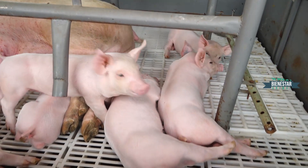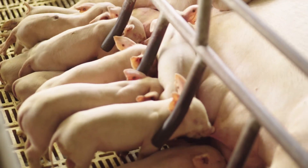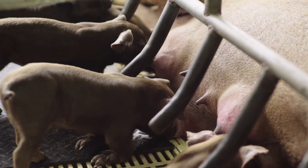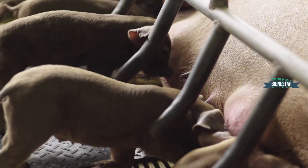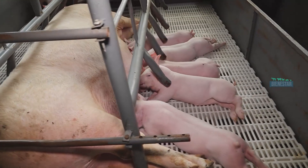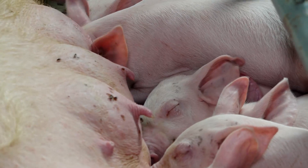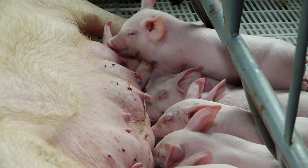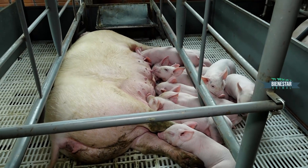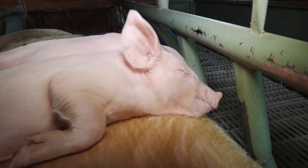En este establecimiento estamos teniendo un control general de las enfermedades y no estamos teniendo problemas actualmente porque estamos saneando. A nivel general lo que estamos evitando son enfermedades respiratorias en los lechones, contra la neumonía enzoótica ya mencionada, causada por una bacteria. Estamos vacunando a los lechones en período de lactación a los 21 días de vida.